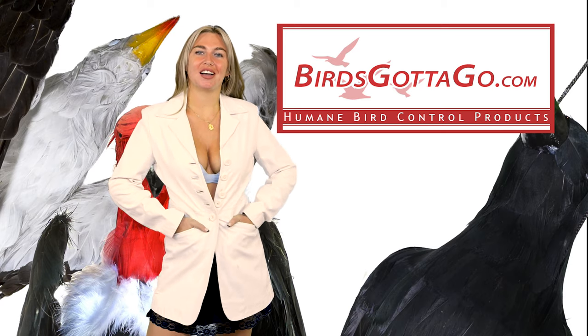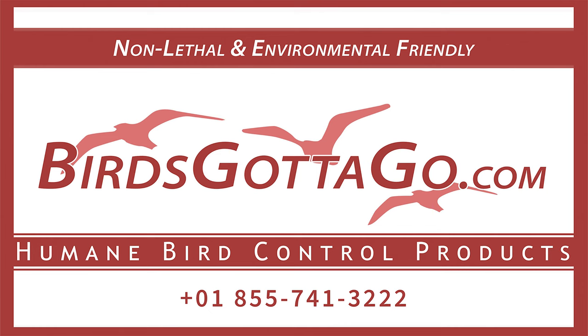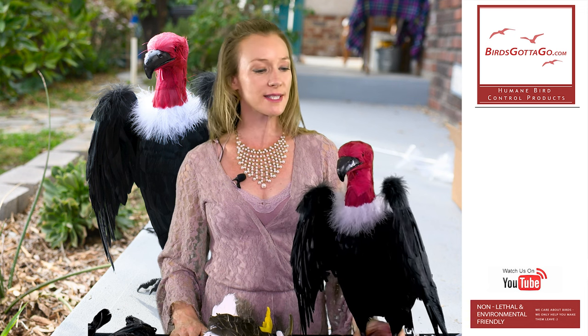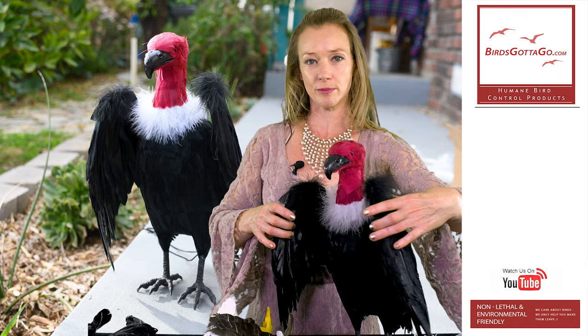Hello and welcome to BirdsGottaGo.com. The dead vulture effigy is perfect for scaring off turkey vultures and black vultures, both of which are protected, so humane methods must be used if you want to be able to scare them away. This is the 18-inch one — it's full feathered, realistic, and the wings are movable so you can put it in different positions.